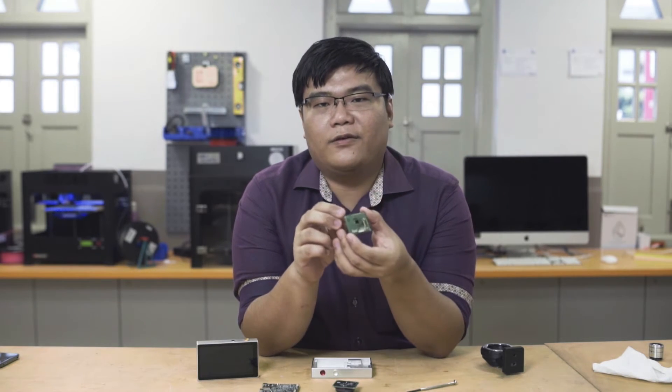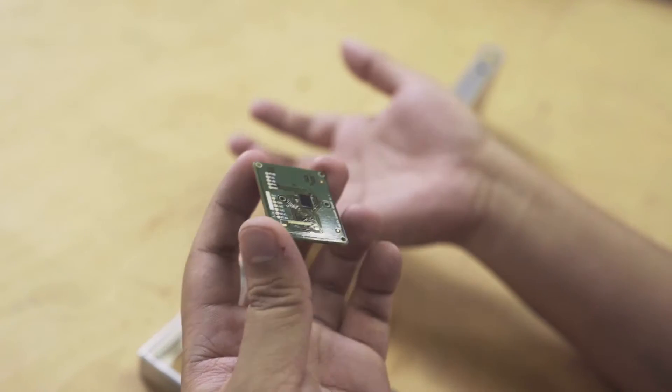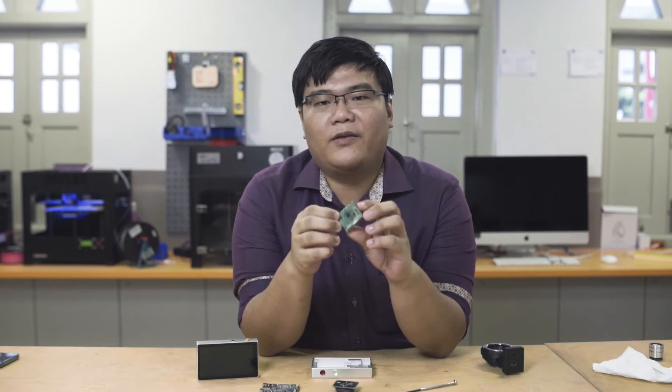Our image sensing board is using a cutting-edge, backside-illuminated CMOS sensor. It has a peak quantum efficiency of 80% at 550nm, meaning the maximum amount of electrical signal per packet of incident light.